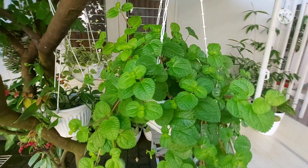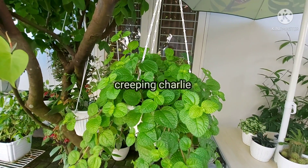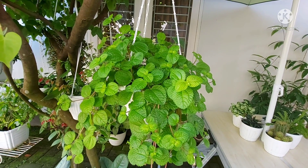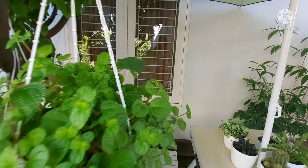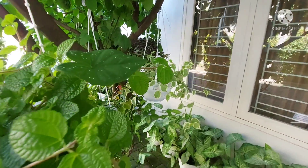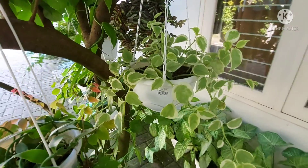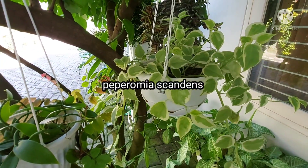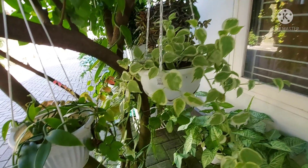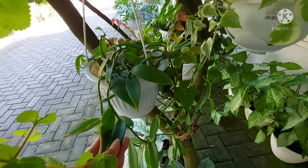Nah yang ini, ini adalah tanaman Creeping Charlie. Kalau Creeping Charlie ini aku sudah punya banyak banget — kalau teman-teman main ke sini dan pengen minta bibitnya, silahkan, sampai kebuang-buang malah. Nah yang terakhir, yang nyempil di dalam sendiri, ini adalah Peperomia Scandine. Aku taruh di bagian paling dalam supaya tidak terlalu terkena sinar matahari, karena jenis Peperomia tidak suka sinar matahari.